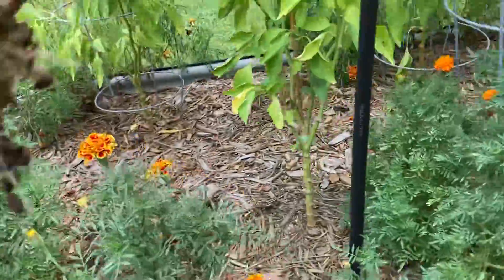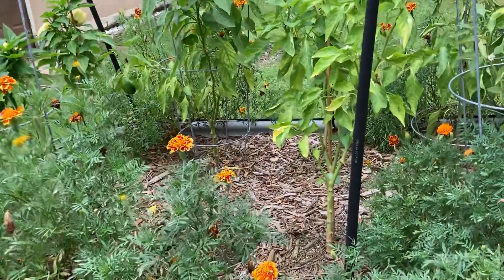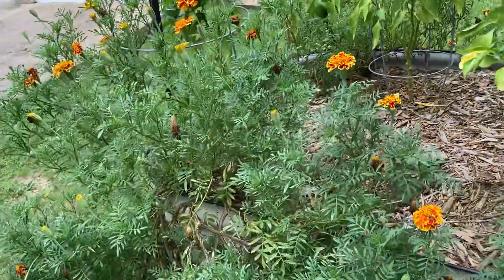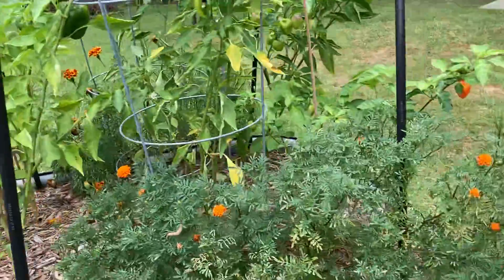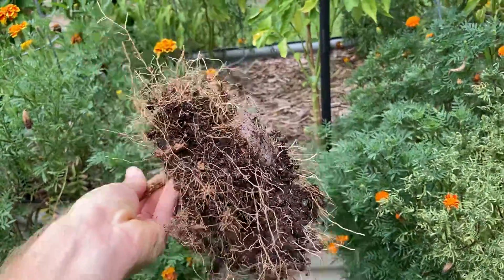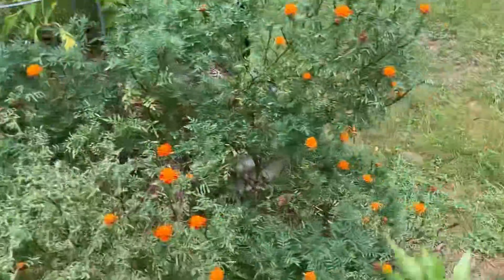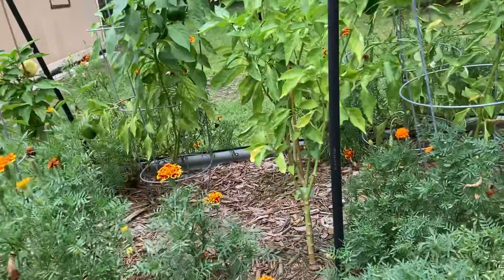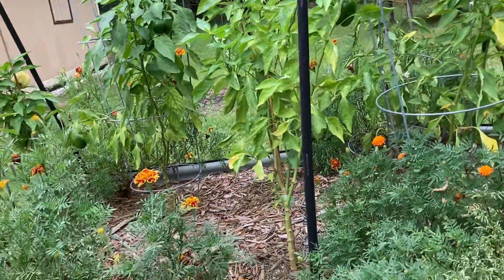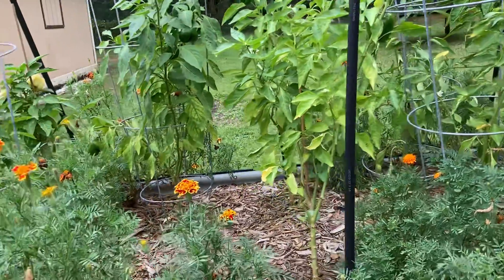I'm pretty sure that all of these I grew from seed using those peat moss pucks, same as this one. I'm guessing that these other ones just got through it a little bit better. All I know is do not ever use those things, because this season has just been atrocious for me — mainly the stunted growth and the poor performance of pretty much all the pepper plants, except for like a couple.